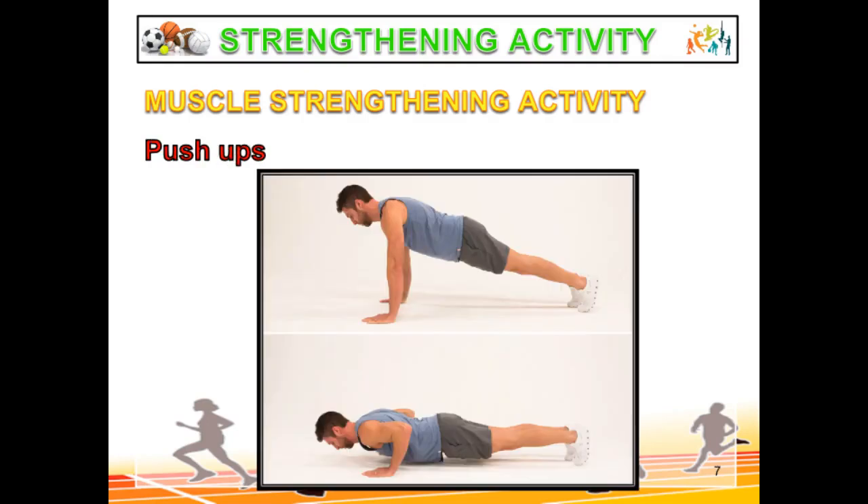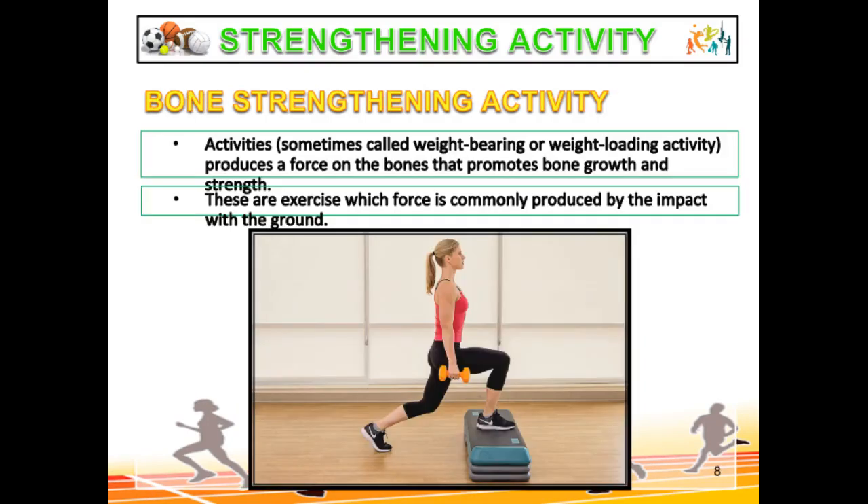Push-ups strengthen your arms and sculpt your chest muscles. Now let us go to bone strengthening activity. These are activities, sometimes called weight-bearing or weight-loading activities, that produce a force on the bones that promotes bone growth and strength. These are exercises where force is commonly produced by the impact with the ground.